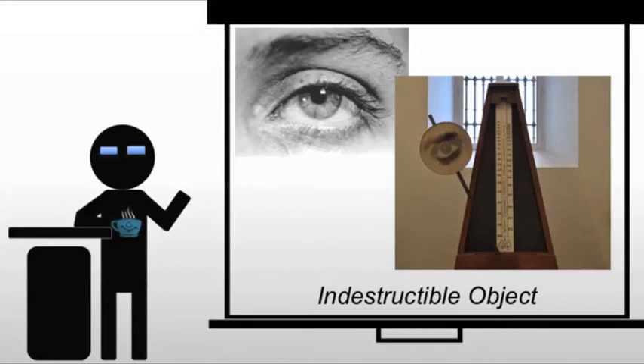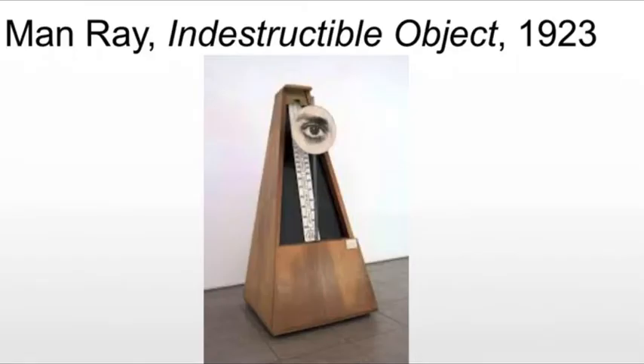We also have to deal with Indestructible Object, a very odd piece by our friend Man Ray. Man Ray makes this work in 1923, but transforms it a decade later, following a devastating breakup with Lee Miller, a fellow photographer who had also been his assistant, muse, and model.